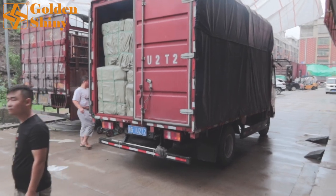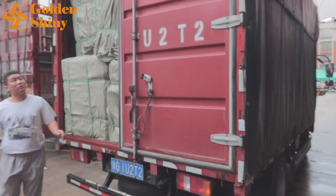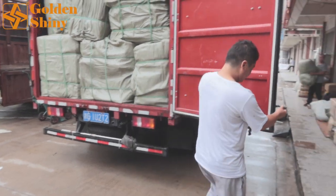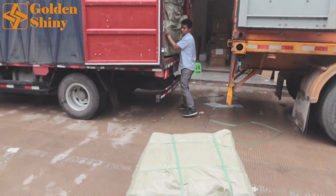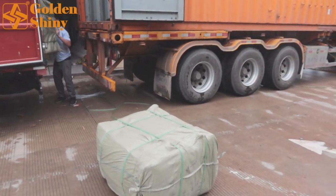This is the last truck — the third truck. After we load this one, the whole container will be finished. The driver is complaining they're late. I'm going to take a few cartons to run quality control. Although this is an existing supplier, we still need to run quality control — it's a standard procedure.